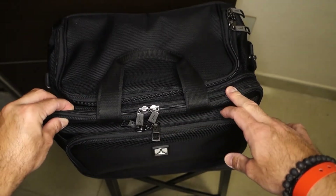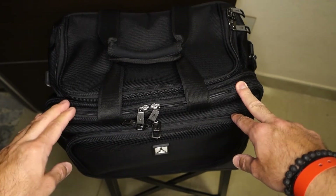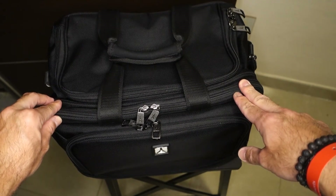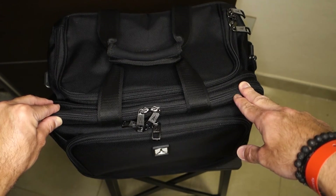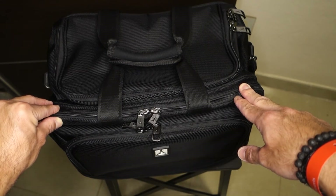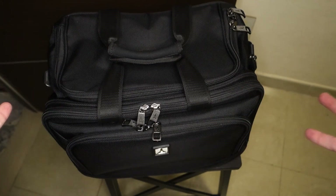This concludes the review of the Flight Crew 5 multipurpose tote from TravelPro. I hope you found this video interesting and useful. Please comment below if you have any questions about this bag or if you want to see more reviews of flight bags from another brand. Don't forget to subscribe to my channel — I'm FlyLauris737, see you in my next video and take care.